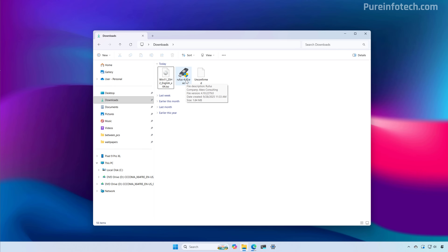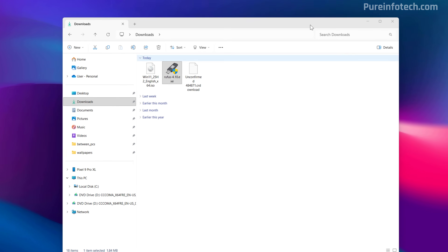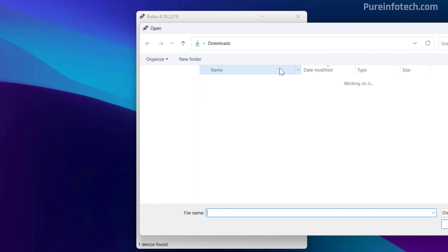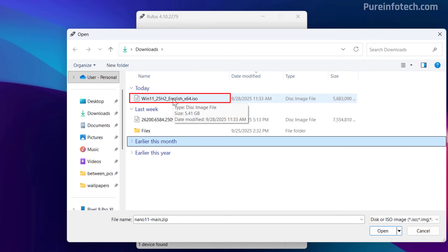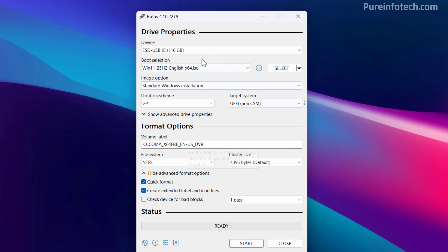This process will erase everything on that drive, so if you have anything important, make sure to back it up before proceeding. Now I'm just going to double-click the Rufus tool to launch it. We're going to click the Select button and select the ISO file for Windows 11 version 25H2 that we downloaded to the computer. Here you can use all the default settings. You can change the label if you want, but make sure that all the settings are the same as you see on the screen. Now just click the Start button.